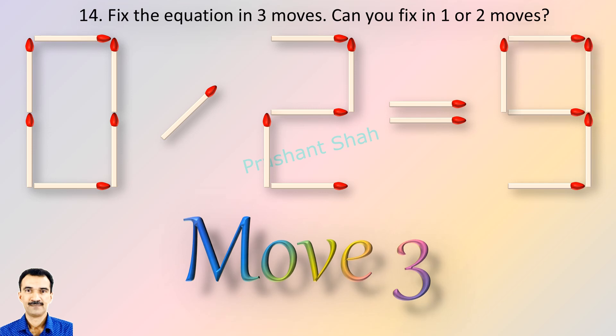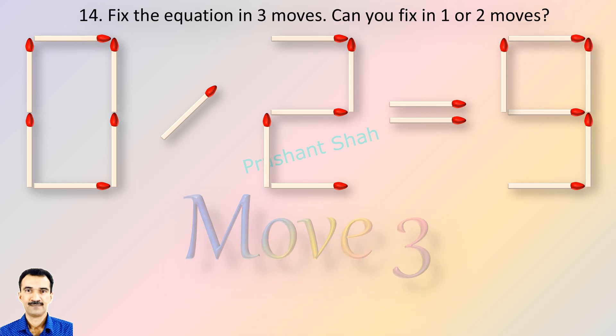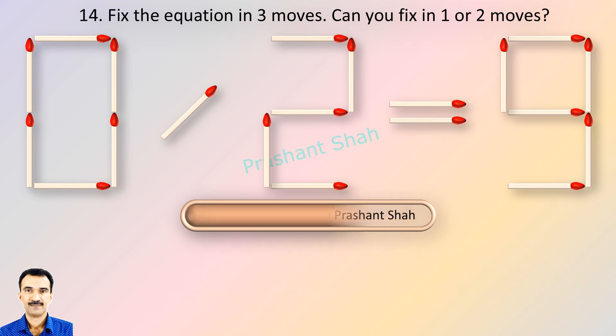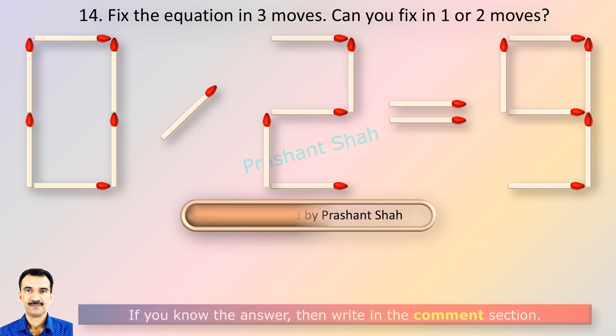Riddle's Puzzles. If you can fix in one or two moves, please write your answer in the comment section. You are watching Riddle's Puzzles. If you know the answer, please write in the comment section.